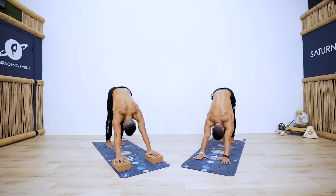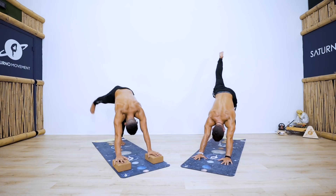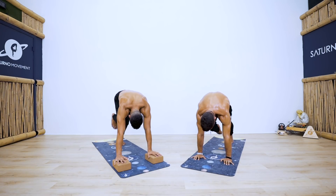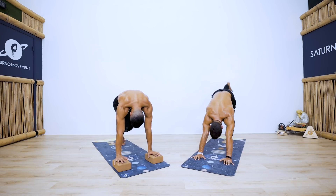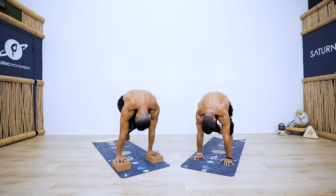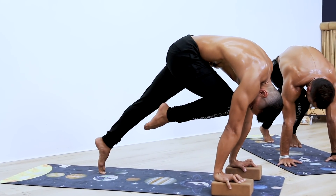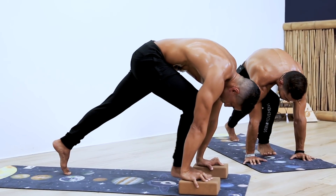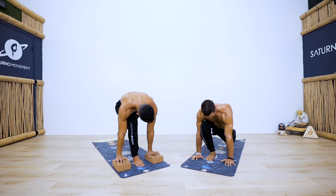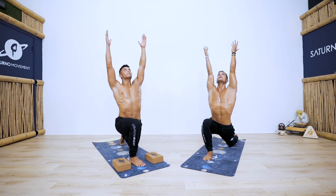If you need to rest you can rest in child's pose. We're staying here for one breath. On the next inhale, raise the right leg up. Exhale knee to nose — protract your shoulders, engage your core. Inhale right leg up one more time, exhale knee to nose. Inhale once more, exhale compress knee to nose. Now try to bring the foot in between your hands without touching down.